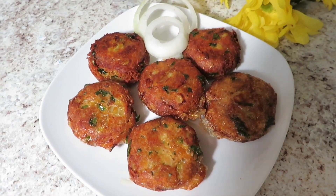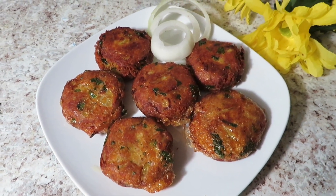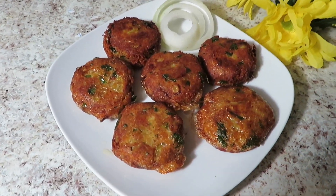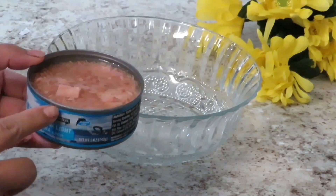If you like this recipe, don't forget to subscribe and share it with friends and family, and click the bell icon. I would like to use a lot of salt to make a very good taste.